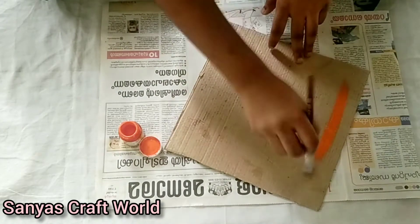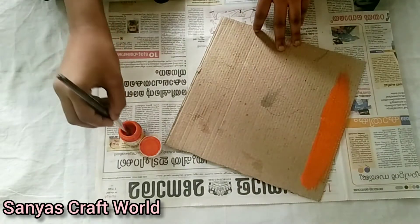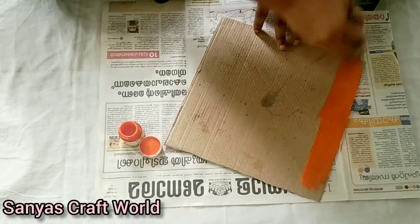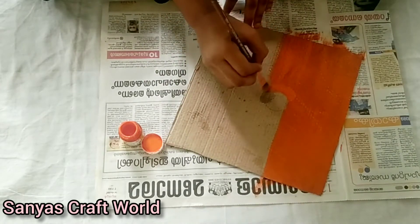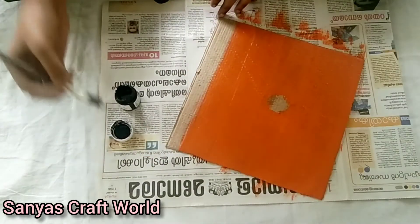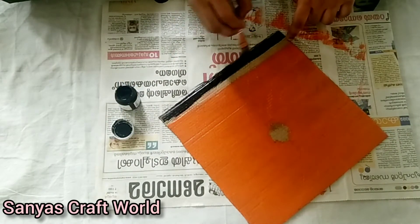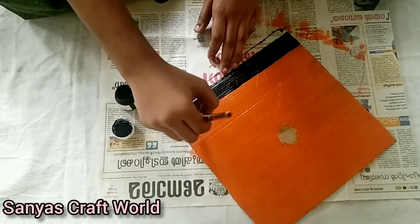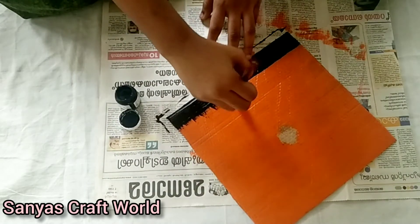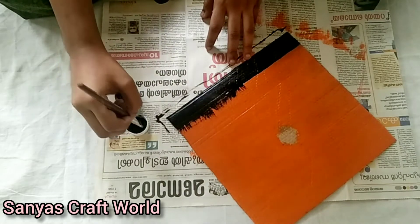I'm going to show you an orange color, and a circle of cardboard. I'm going to show you a black color. There's also a brush with dried grass. We're going to make a shadow painting.